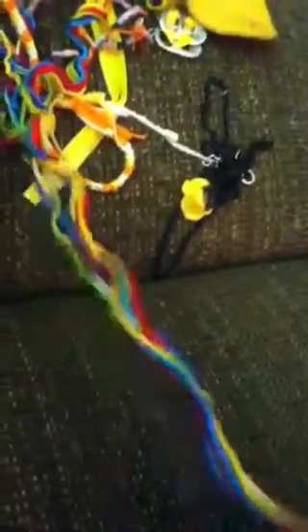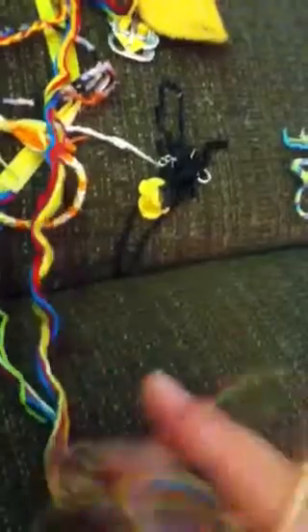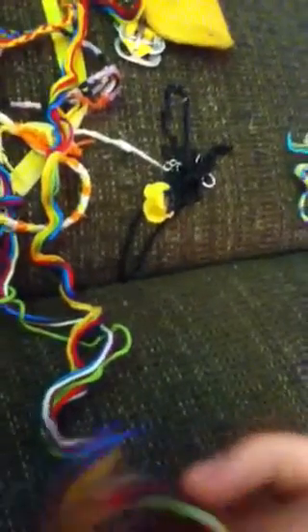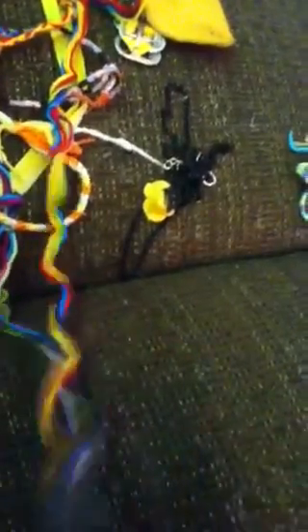I also know how to make the Zolina bracelet, chevron, alternating chevron, the braid — not like a regular 1-2-3 braid, but one with knots — and various other bracelets that I cannot remember the names of.